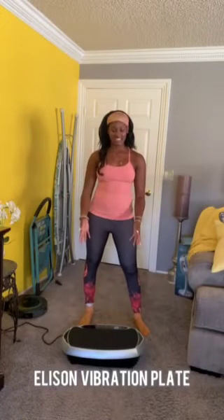Hey guys, I just received this Eilison vibration plate and I'm so excited because I've been using it as part of my routine for a few days now. Let me go ahead and show you a couple of ways that I've been using it.